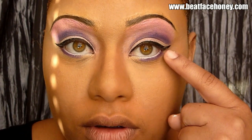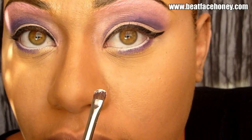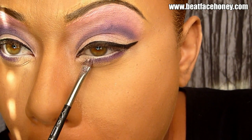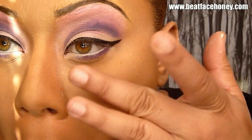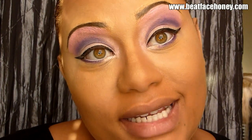Then I put the same purple that we initially put in our crease right on my lash line. Now I'm going to dip into Pink Opal — the same color we put on our lid — and put that right there. I didn't take the purple all the way over. I'm going to take Gingerly for my contour; I want it to be super light, barely there. I'll do the same on the other side.